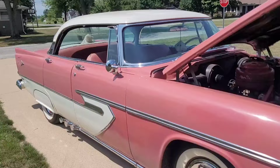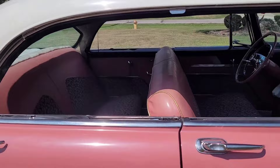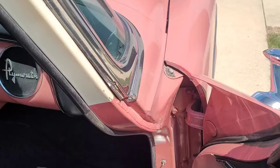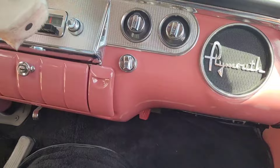They decide to take it around the block. This was the top-of-the-line Belvedere back then — and the doors close really nicely.